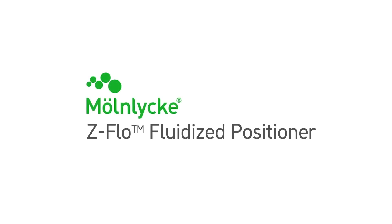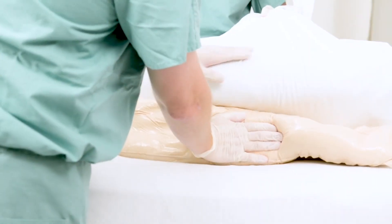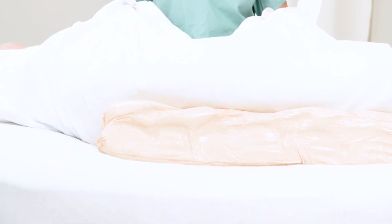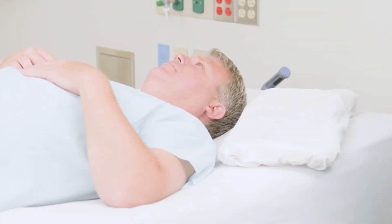Molnica ZFLOW fluidized positioners are specifically designed to help reduce pressure injuries and improve overall patient care. Fluidized positioners are easy to mold and conform to virtually any shape, and they also maintain their shape when molded to a patient. Let's look at applications for the positioner.